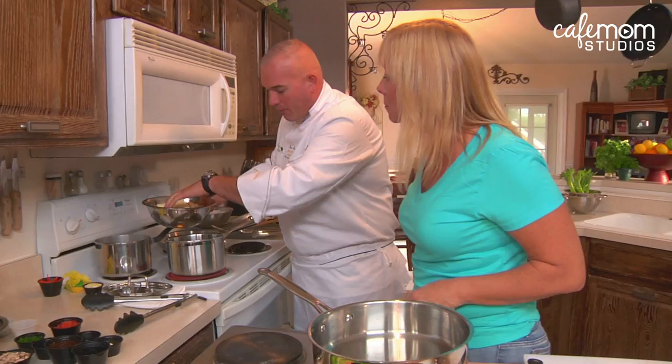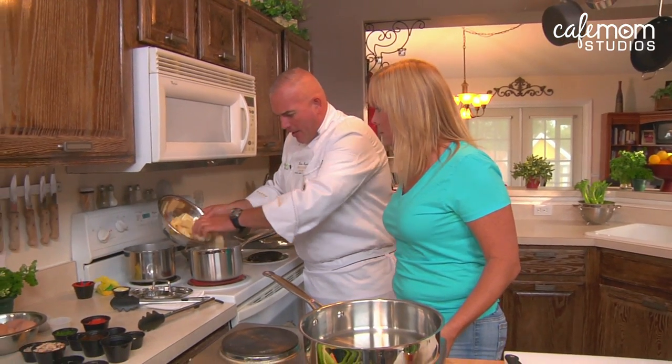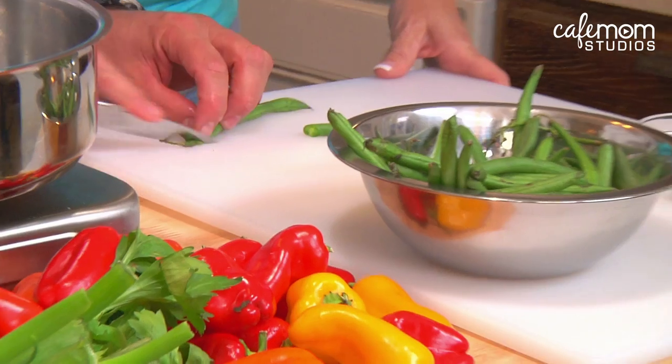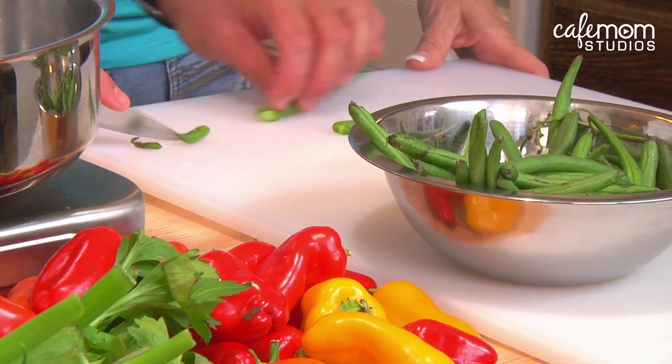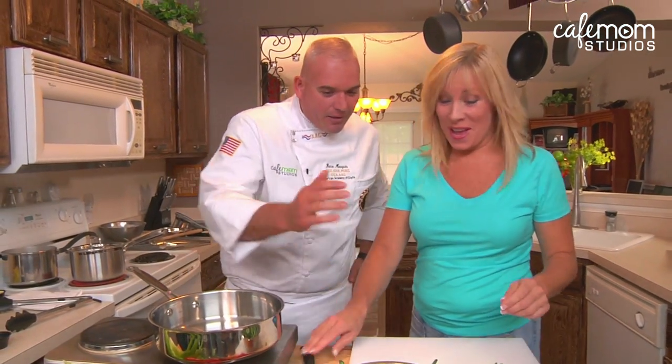We're going to put our potatoes right into a pot. Basically, the potatoes have been peeled already. The pan has been preheated, and we're going to let them come to a boil. You can start on cutting the green beans. What I'd like for you to do is to snip both ends of the green beans just like that. Line them up right here like little soldiers, and we'll get ready to cook those.